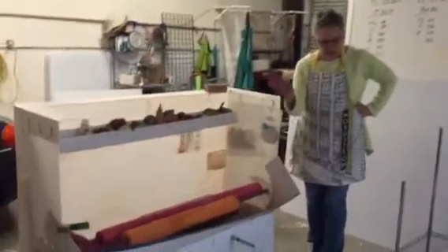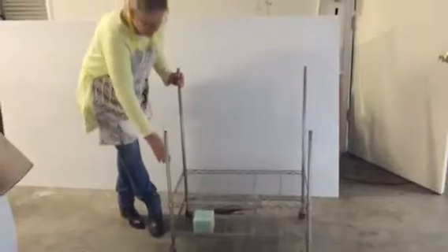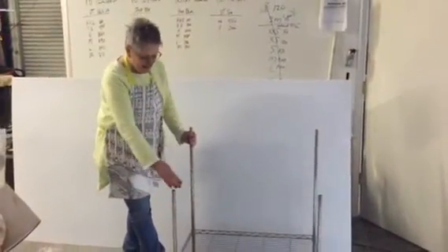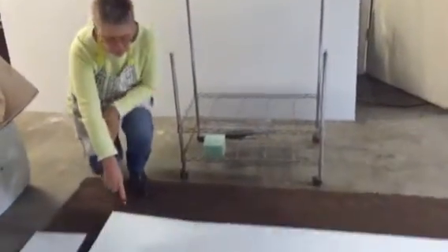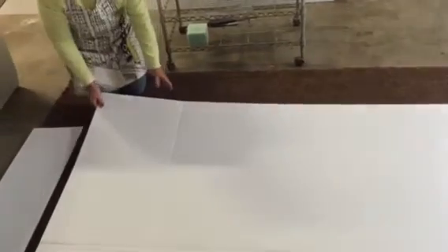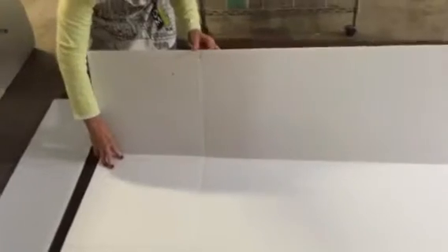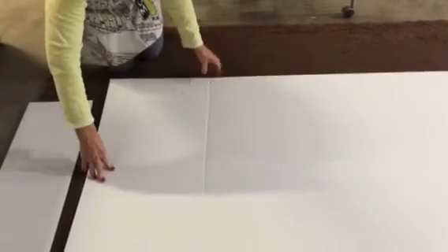What we've done is we've got a cart, and it's important to know what cart you're going to use because that will determine the width of the tub. This one has a 16-inch span between these two poles. So what I've done here is I have taken my Coroplast and scored it to make a 16-inch bottom and 16-inch walls.